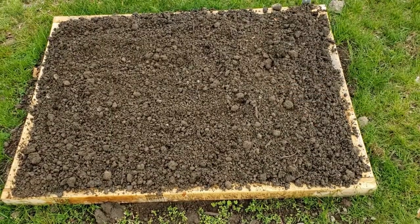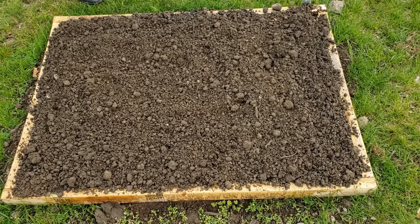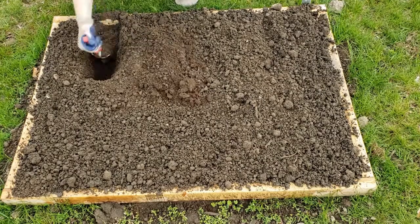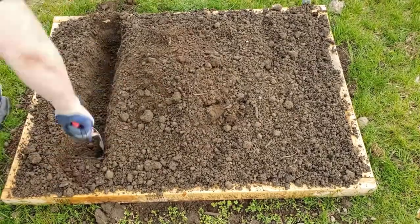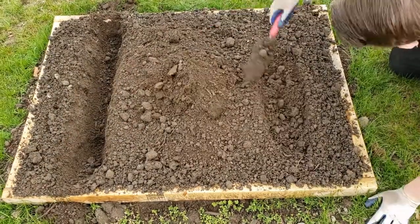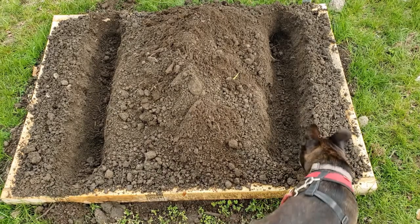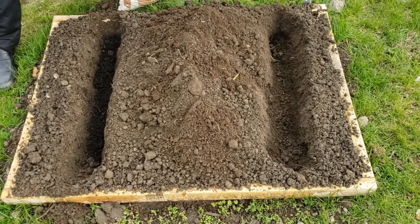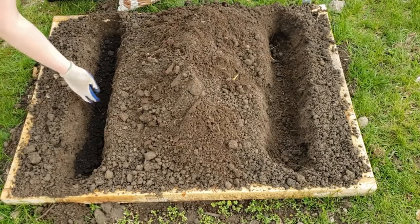Now that our soil is moistened and loosened up a bit, we are going to dig three trenches for our potatoes. Each trench is going to be six to eight inches deep. We are now adding compost to the trench, and the cut side down of our seed potatoes will go right into the compost.